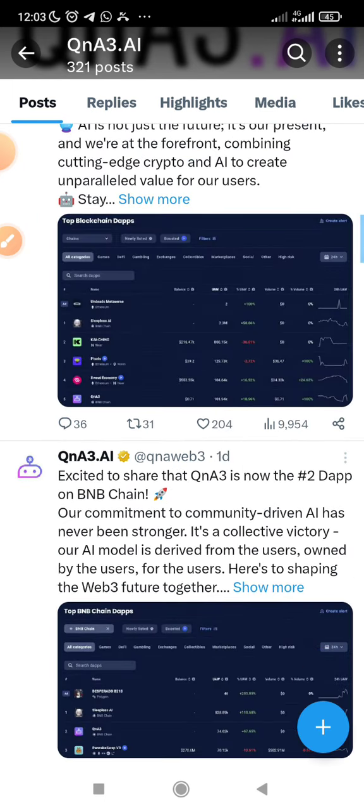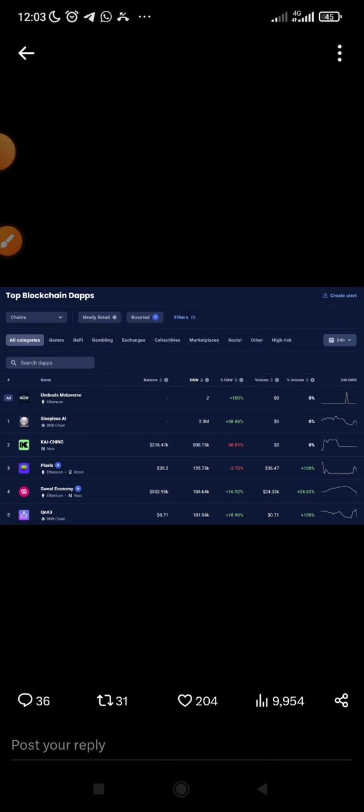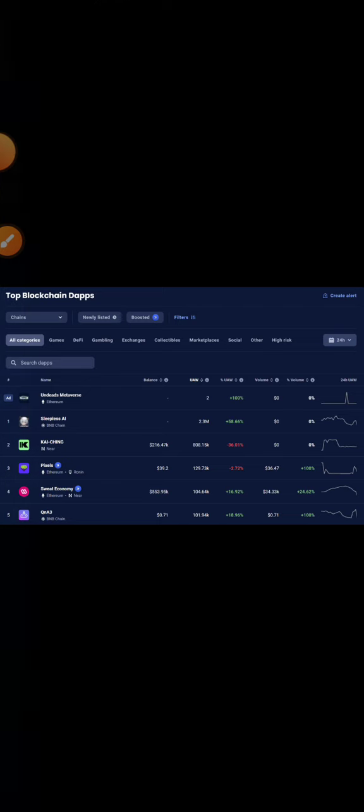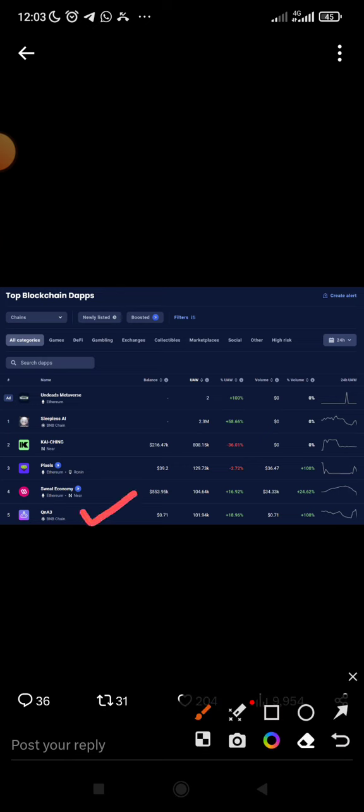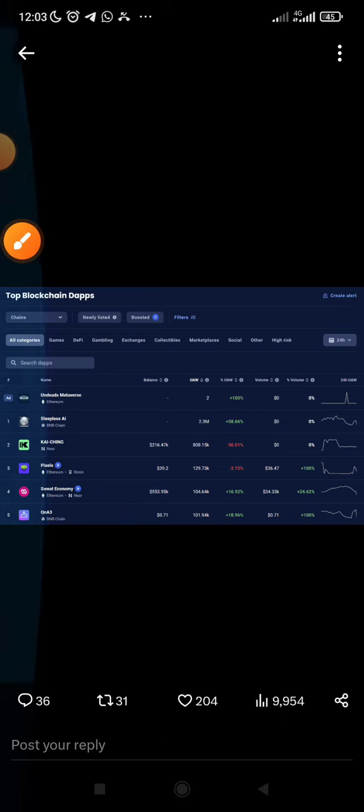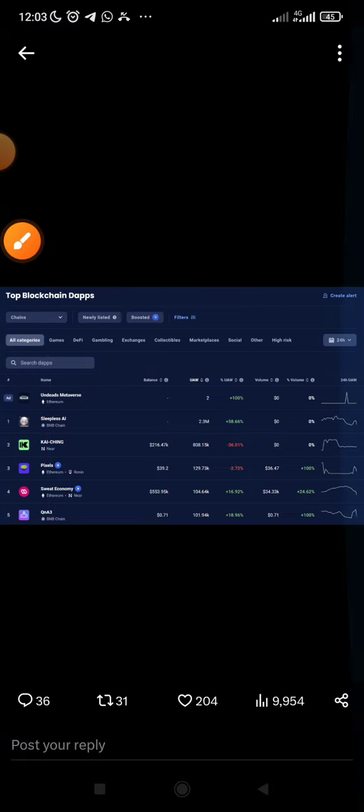And if you look here on this screen, you will see that they are also leading — they are like number five in this leading project on this screen. As you can see, if you can see my screen very well, they are like number five on these screenshots.